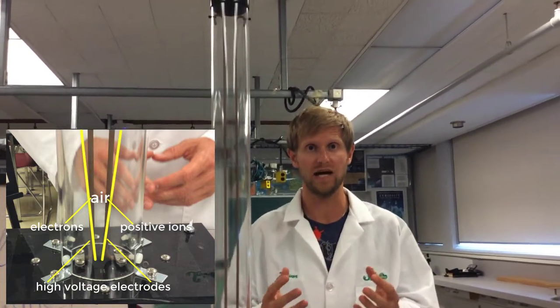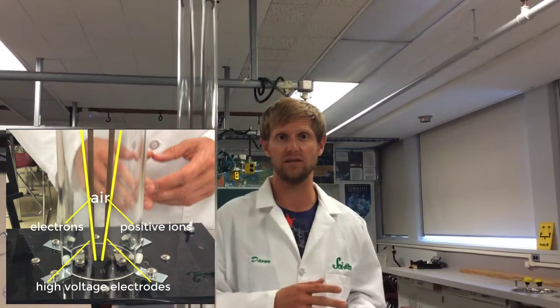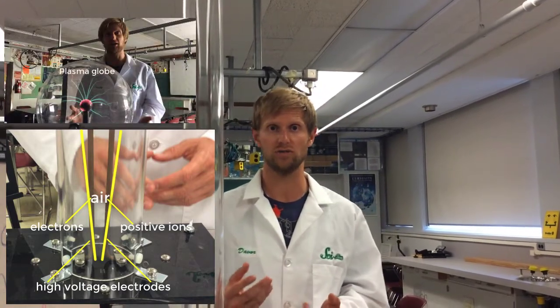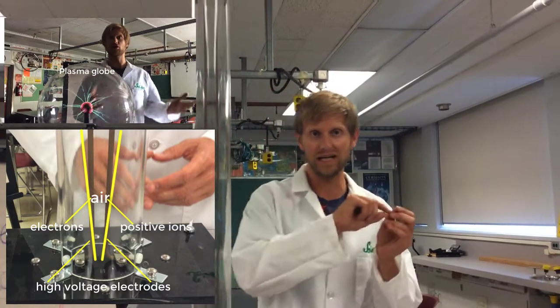We actually call this a plasma. And if you've seen our previous demonstration with the plasma globe, we know that plasma is a very good conductor of electricity, because it has free electrons around it that can move.